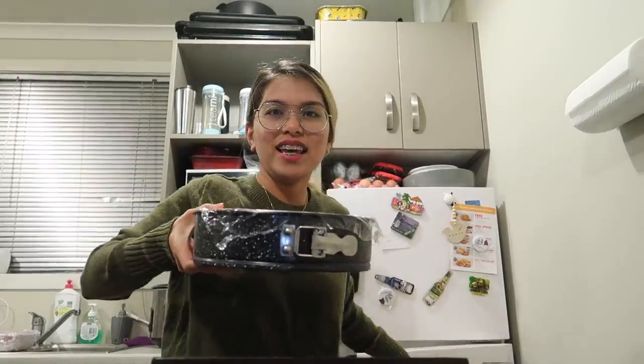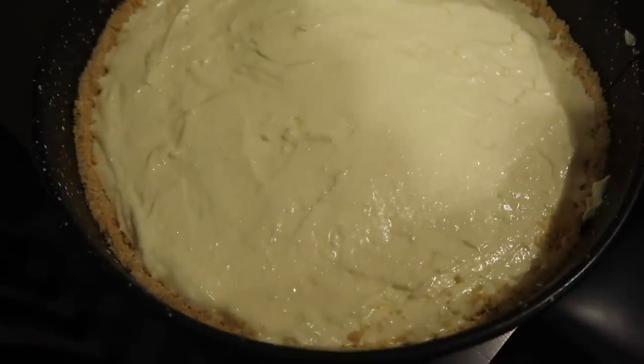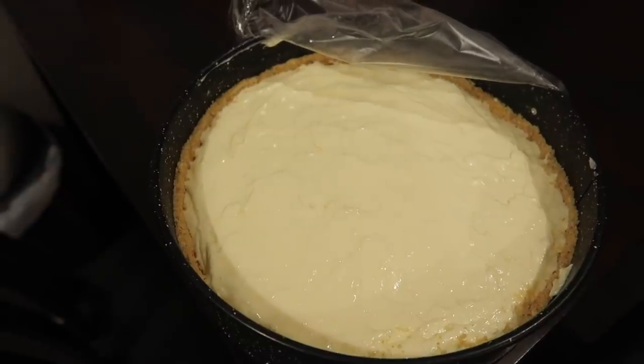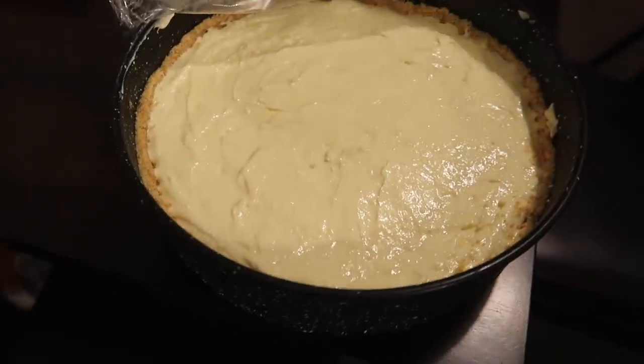Now let's check if the cheesecake is ready. Michelle, are you ready? I think it's set — it's been more than an hour. We need to slice it to check. We're also going to put boysenberry jam on top if we want. Michelle wants boysenberry jam, but I'm not sure yet — I'll decide after slicing.